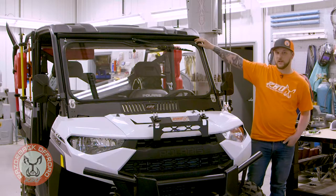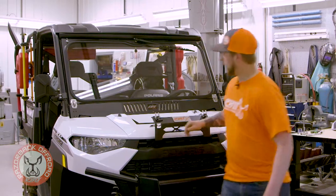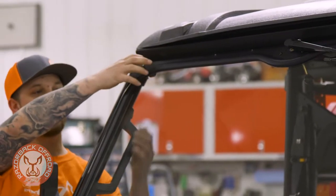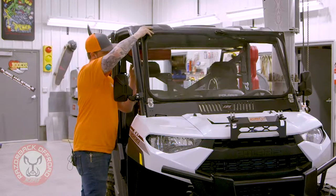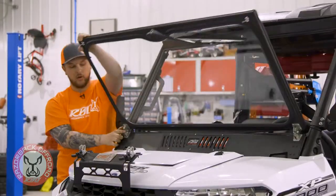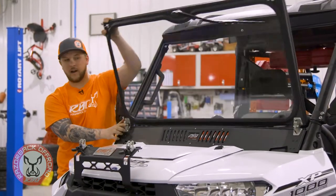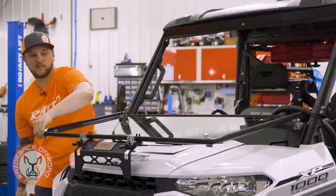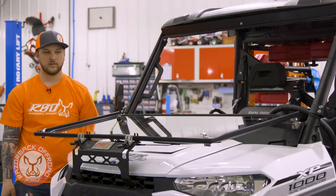We have a latch here on this side. Flip your latch on this side and your whole window folds right down. We use our stainless steel hinges here — they rivet right on. No pinch, you can't hit your finger or anything. They'll last forever, no rusting. You fold down just like this.